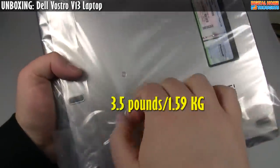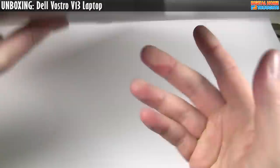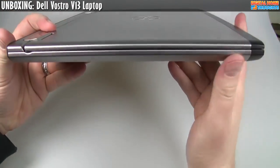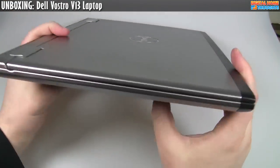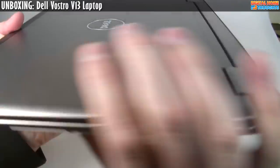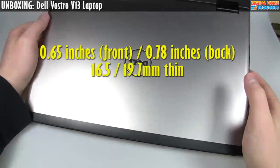Let's just take it out of the plastic here. I'm really, really impressed with this body design. There it is — the Dell Vostro V13, quite thin and quite light. It definitely doesn't have a whole bunch of heft.